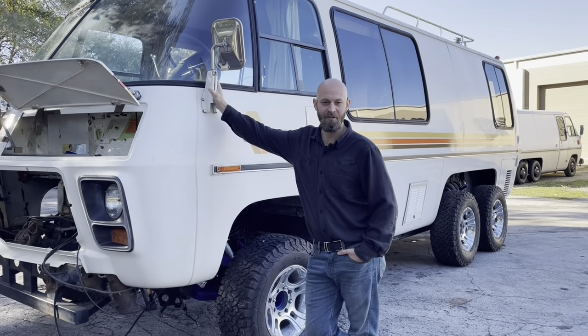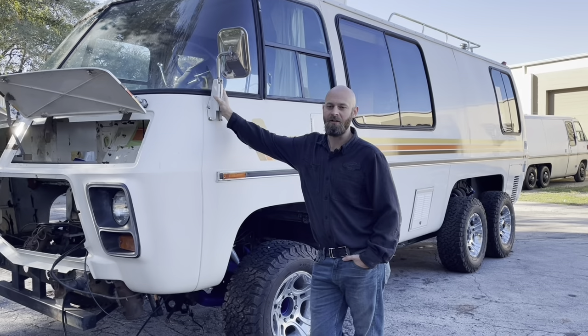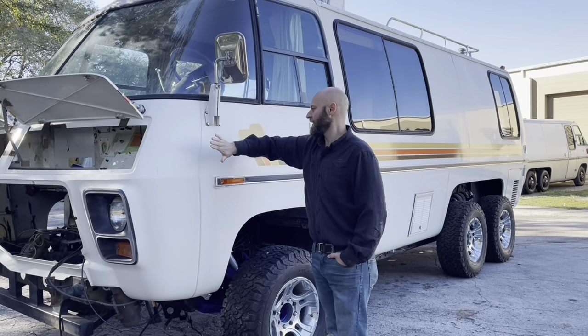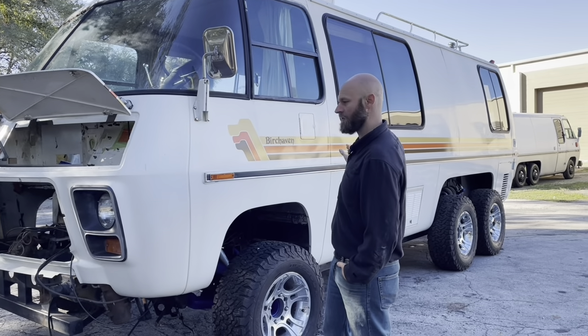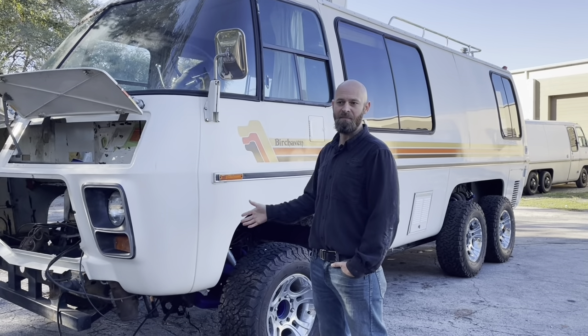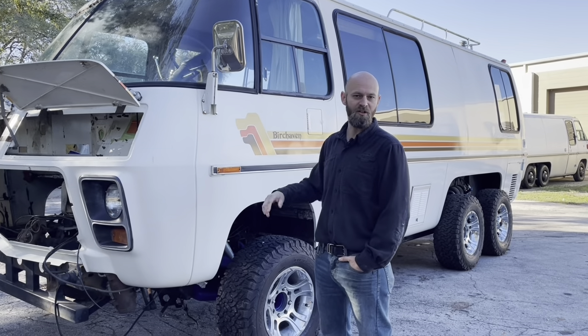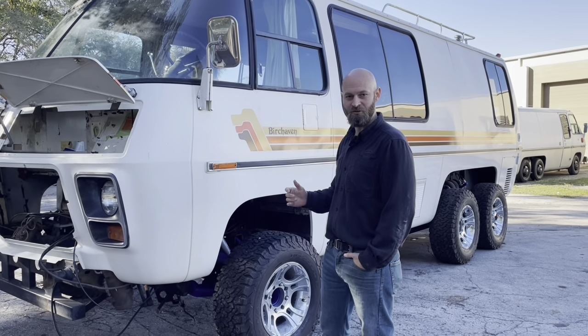Hey guys, Jason Stryker here at Cooperative Motor Works and Motorhome Rehab Ranch. Today I'm going to talk about this 1976 GMC Birchhaven 23-foot coach that you see behind me. A lot of people have seen this in videos and pictures and have asked questions about it, so today I'm going to try to answer those.